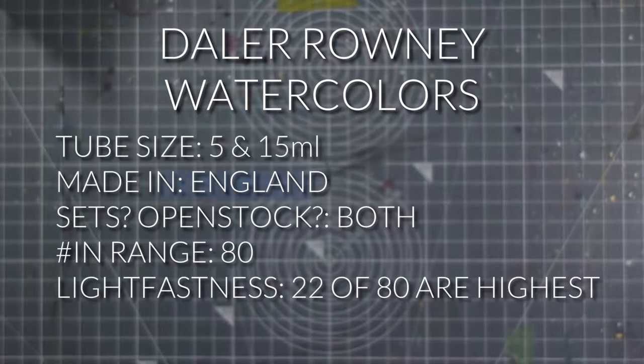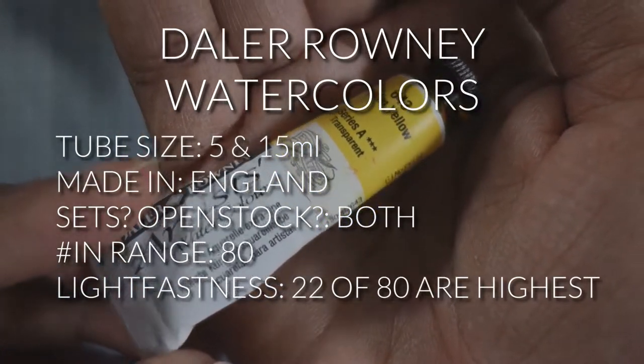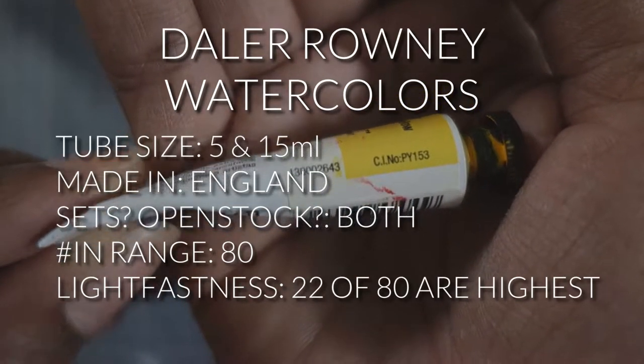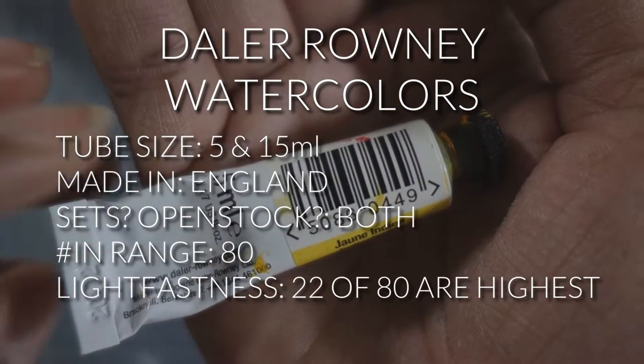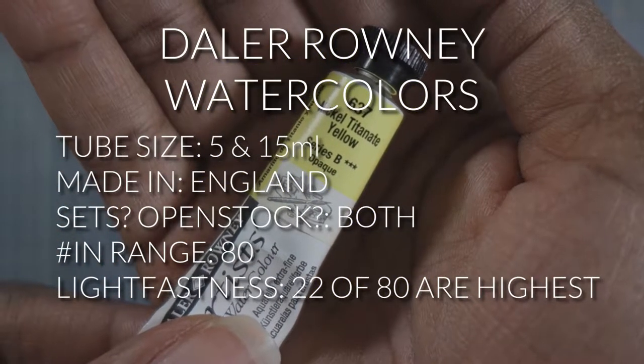These Daler Rowney watercolors come in 5 and 15 milliliter tubes. They're made in England. They're available in sets and open stock. There are 80 colors in the range and 22 of those have the highest level of lightfastness.